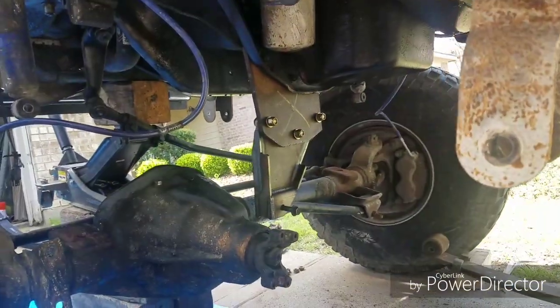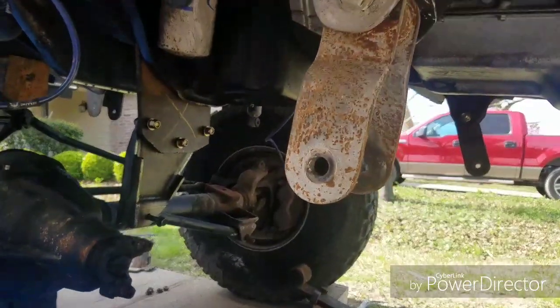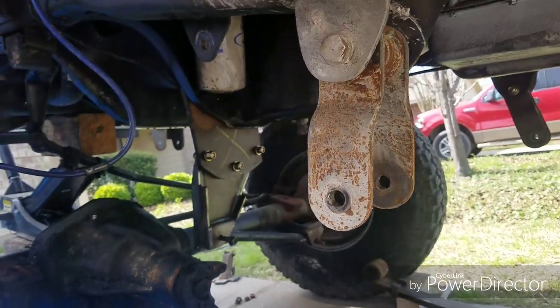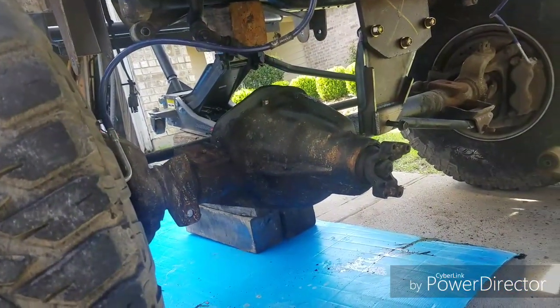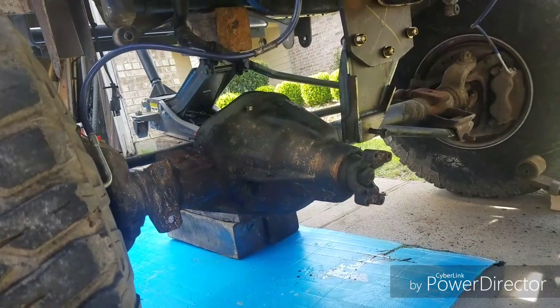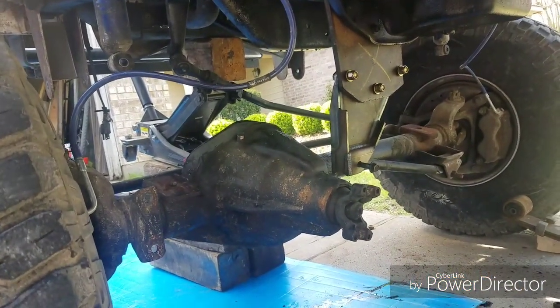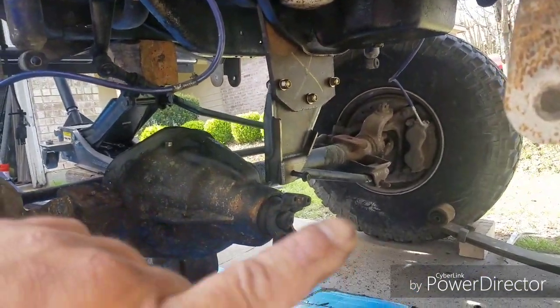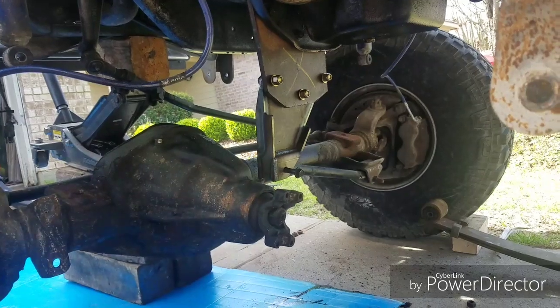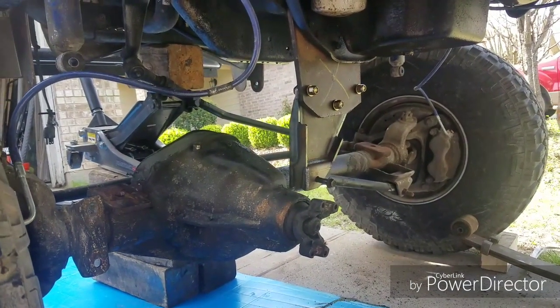Here it is lifted without the springs. I take the springs out — the axle kind of shifted a little bit, but that's fine. We'll straighten everything up in a second. There's a drop bracket right here from PMF Suspensions.